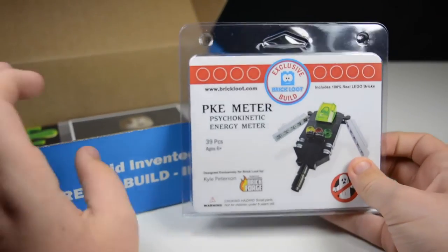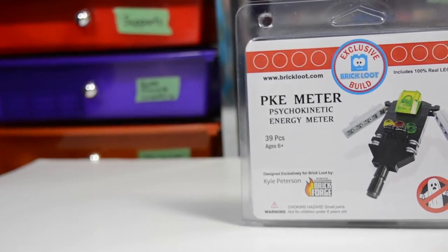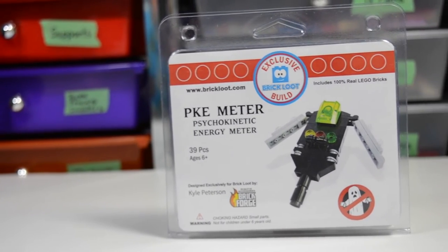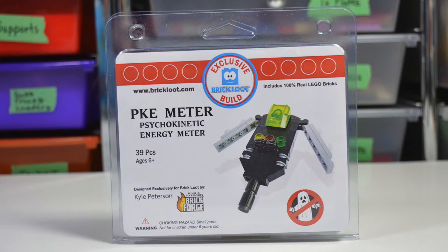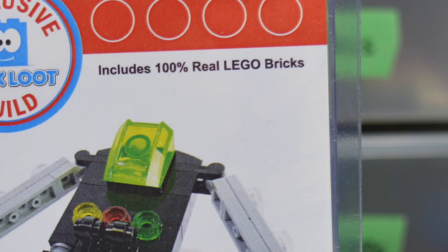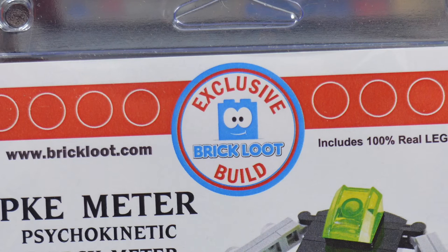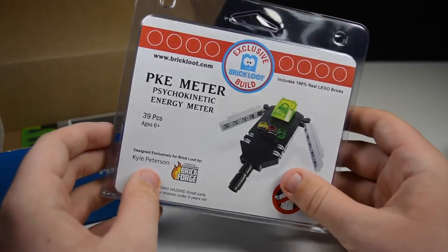One of the last things in this box is this Brick Forge build — an energy meter, a PKE meter, which is really cool. Nice build there. I really like that big color. It's got the Ghost Hunters logo, designed by Kyle from Brick Forge, which is very cool — 100% real LEGO bricks, brickloot.com. On the back you can see all the parts and the instructions on how to build this model.